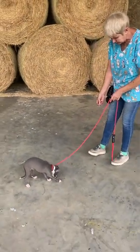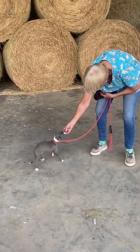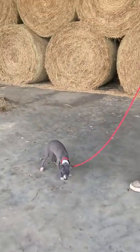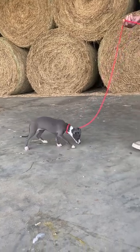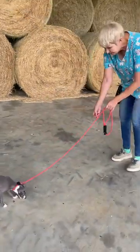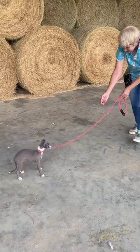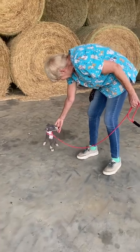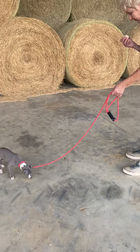Right now she's found something horrible to eat. Look what I got for you — they have to know that they can have it; they'll lick at it but they need to eat it. First, I walk backwards. Puppy, come. Good girl. I gave her a little nudge with the lead, but it was very, very gentle.